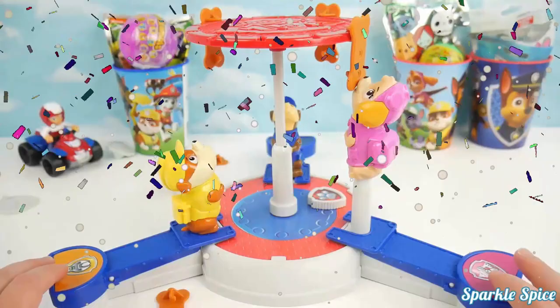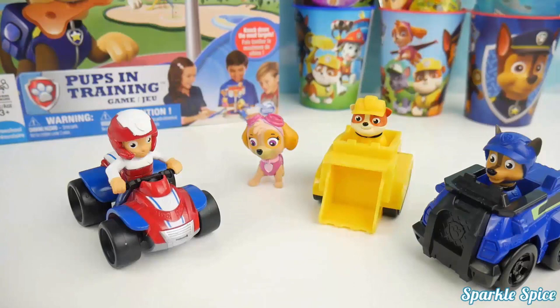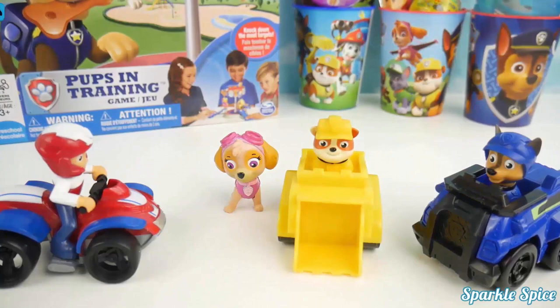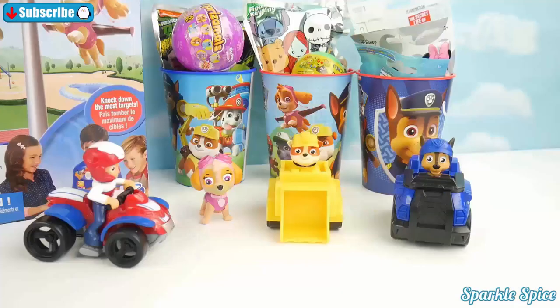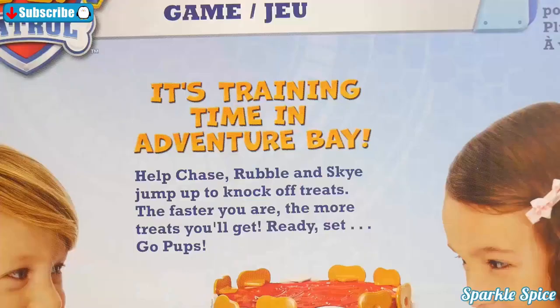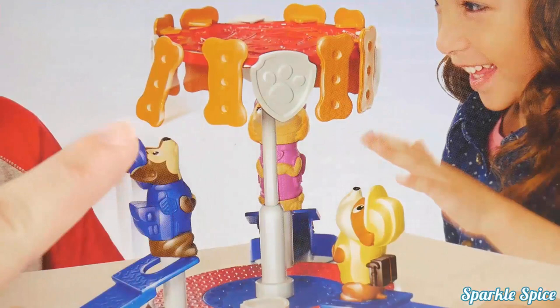Skye is so hungry — she grabbed a treat. Not yet, Skye! Attention pups — who's ready for some exercise? We'll get some exercise with this new Pups and Training game. The winner will get all these surprises in the Paw Patrol cups. The pups are trying to knock down treats and badges and get the most. It's time to train in Adventure Bay!